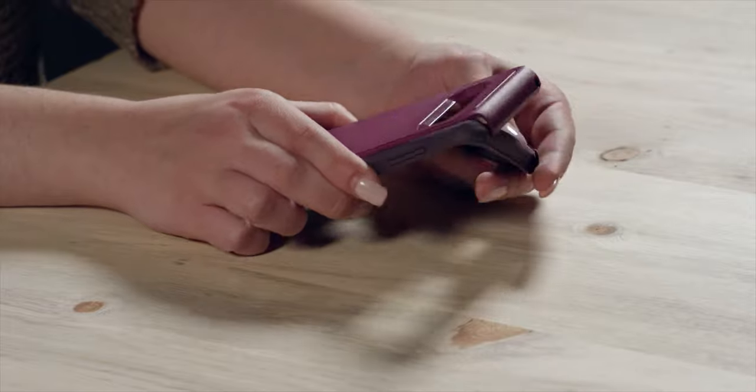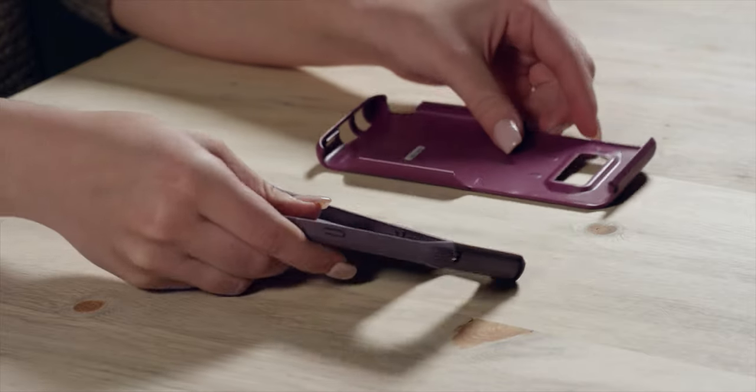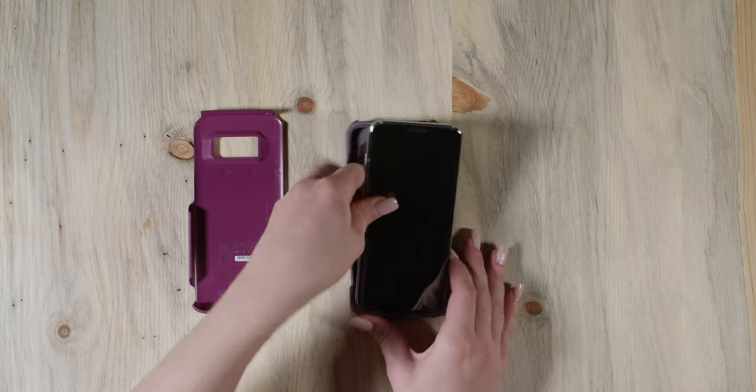Now, let's get this case installed on your phone. First, separate the slipcover from the outer shell. Now, fit your phone into the slipcover, making sure all buttons and ports line up.